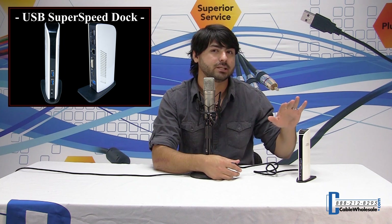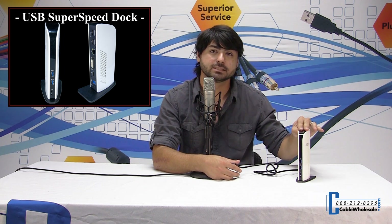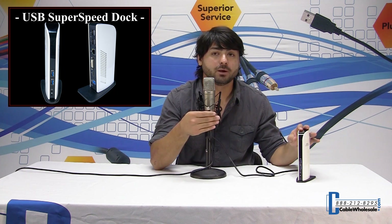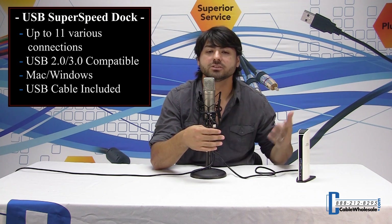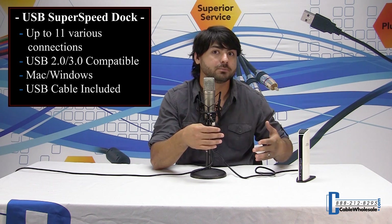The convenience about this is that you can have 11 devices connected to this. When you're ready to go mobile, you just pop out one cable and you're ready to go. It is universal, so it will work with Windows or Macintosh. As long as there's a USB port available on your laptop, you can plug it in.